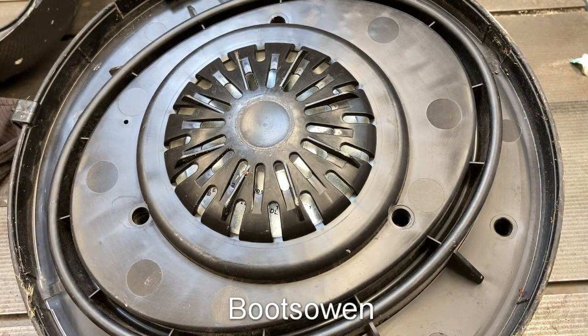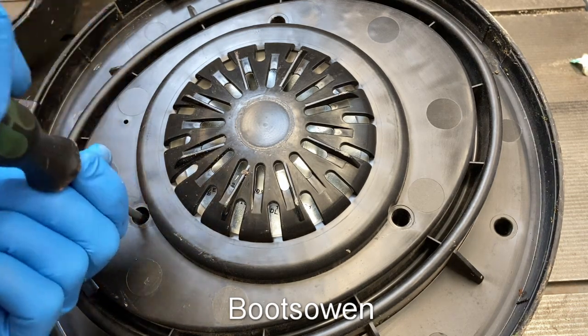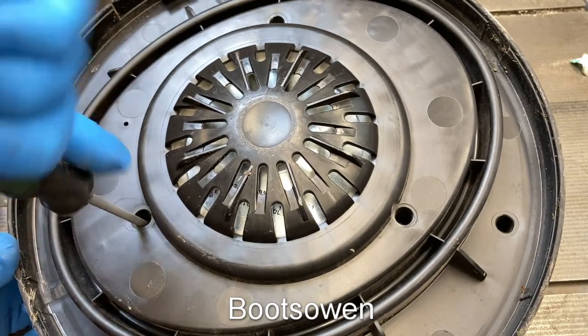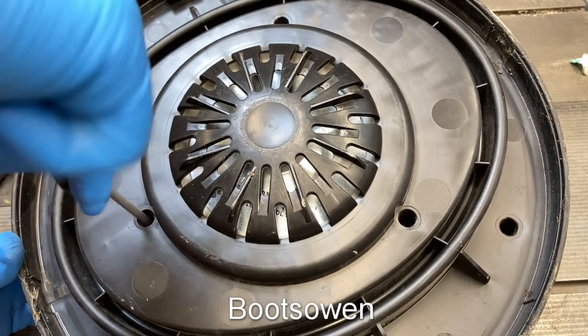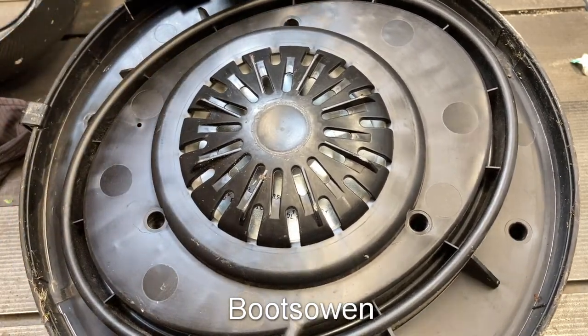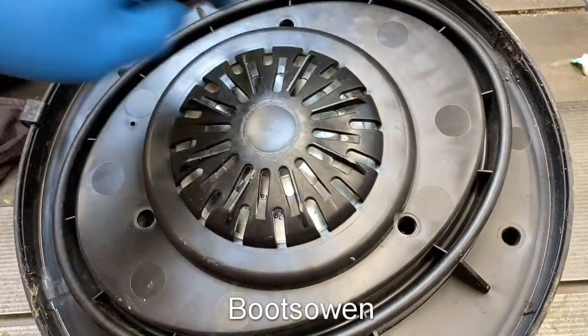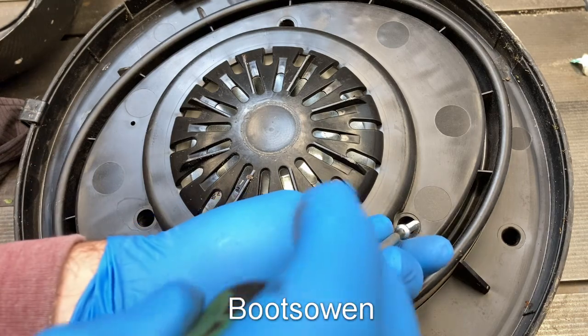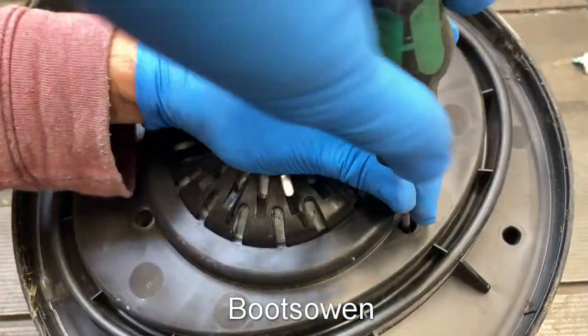I don't know if it works - I haven't tested it. I didn't want to test it in case it was still wet. When taking it apart, if you just want to get the top off, you take the four screws out from around the outside - one, two up here, three and four down here. If you want to get into the motor, you take out a further three - the three that I'm putting back in now.